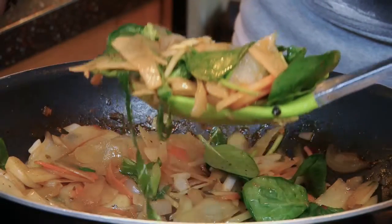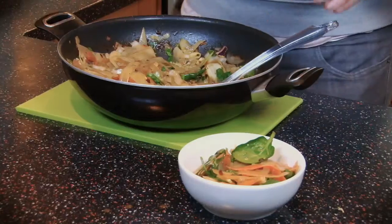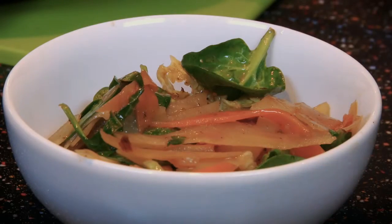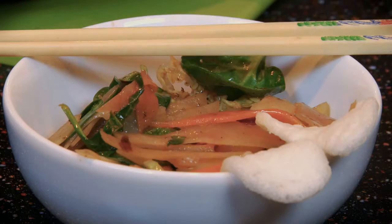And this is ready to serve. This looks great as a vegetarian option. What you can do is grill some chicken breast or beef, cut it into strips and serve with it on the top. I'm going to serve this with a couple of prawn crackers and to be eaten authentically with some chopsticks.